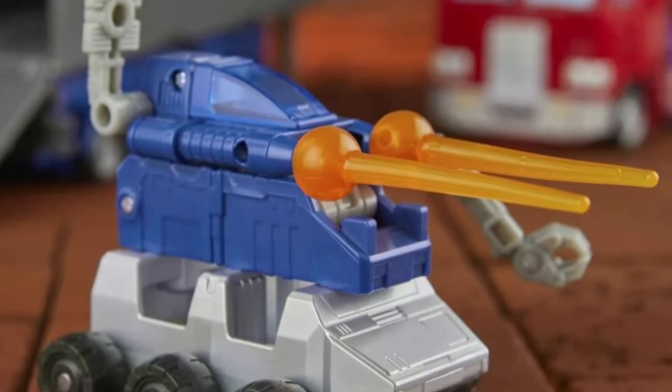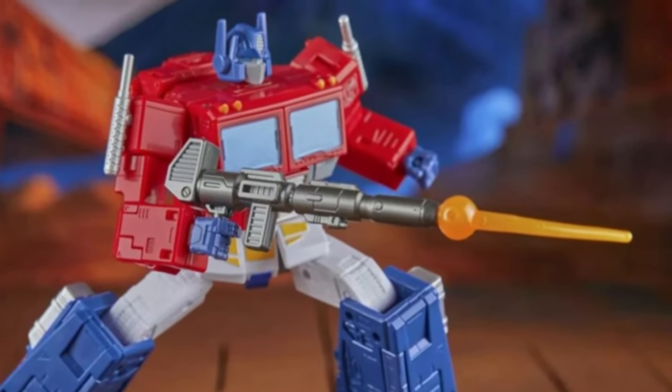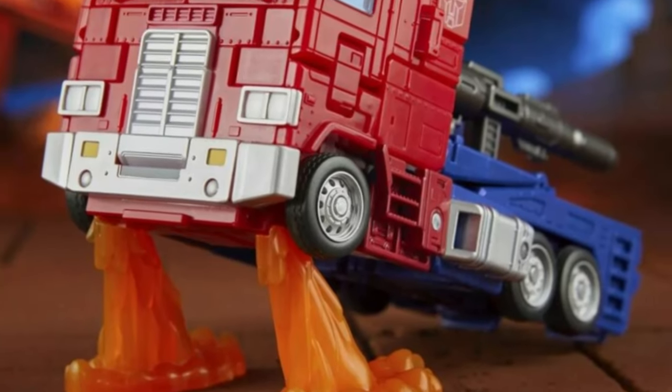Of course there's the selection of blast effects — one for the blaster, and two so you can recreate that iconic scene of Optimus Prime blasting off.